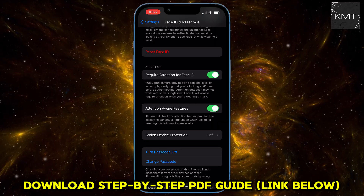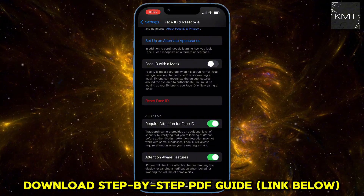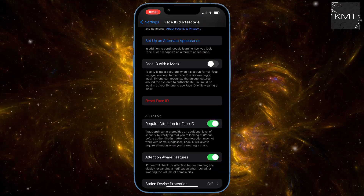Of course, if you do not have Stolen Device Protection turned on, you can quickly go ahead and hit Reset Face ID, and it will remove your Face ID. Now when you lock your phone and try to unlock it, you'll be prompted for your passcode instead of Face ID.